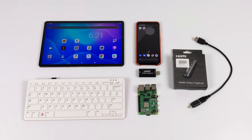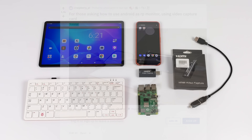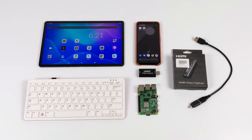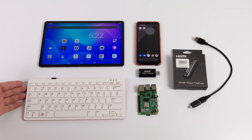All credit for this idea goes to the original Redditor — I'll leave a link to the original Reddit post in the description so you can check it out. Now usually when we use a secondary device like an Android phone, an iPad, or even an Android tablet as a display for the Raspberry Pi, we do it wirelessly using VNC, but it can be very laggy. But this method actually uses a wired connection and it alleviates, I'd say, 98% of the lag. There's still a tiny bit there, but it's definitely not as bad as using VNC or a wireless connection.